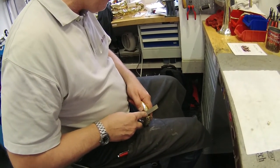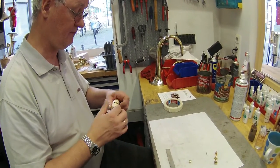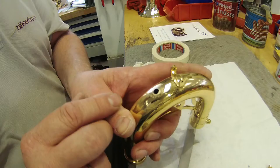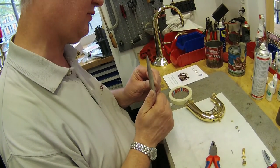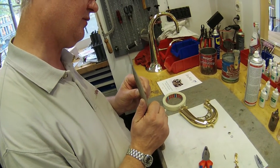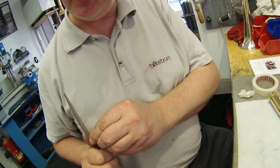Here you see Ansgar carefully filing down the ring and also using scotch tape to protect the surrounding surface. Here he is opening up the radius of the Joy Key water ring with a file so that it fits the curve of the neck perfectly.